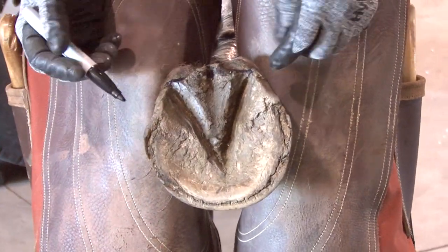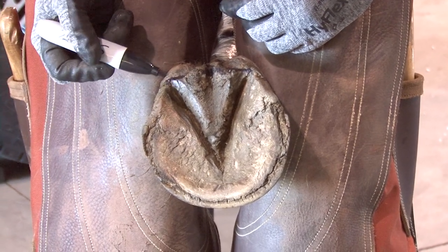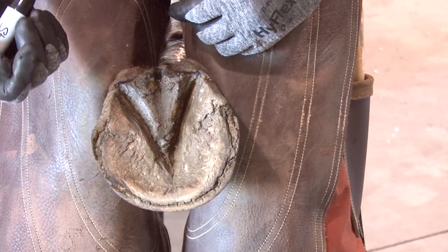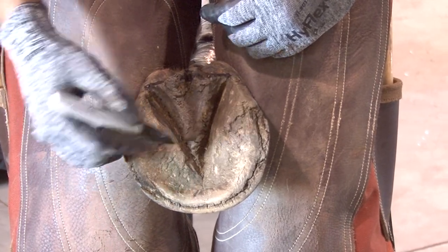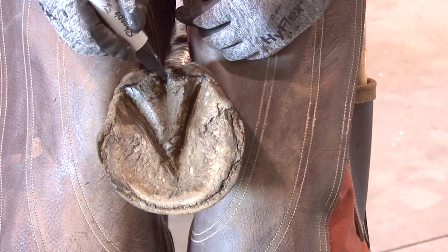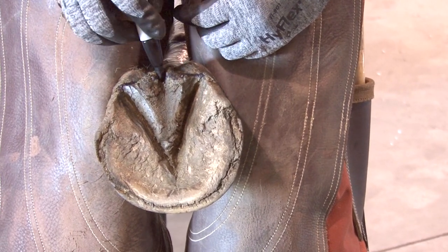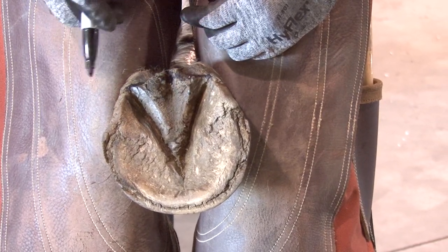In the ELPO distortions protocol — the hoof evaluation protocol — we're going to assess four things: the frog, the bars, the heels, and the toe length. After we've found our dimple in the back part of the foot, it's our starting point to help us find our central sulcus.